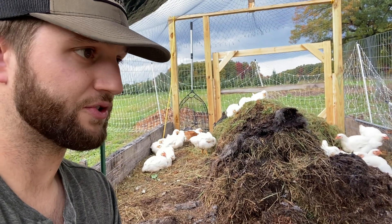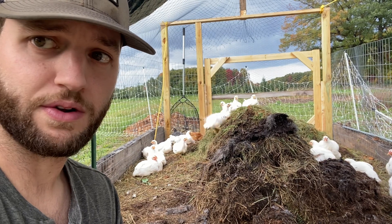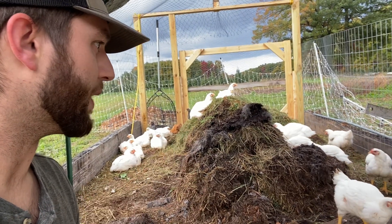If you're able to build out a couple tractors, you're able to really raise a large quantity of birds. That is a great way to raise chickens and we certainly do that throughout the summer here. But if you're really looking to reduce your costs, this composting system is going to be the way to go.